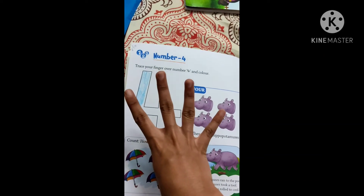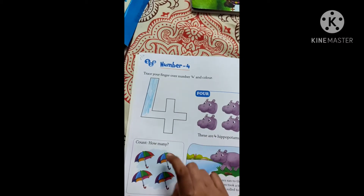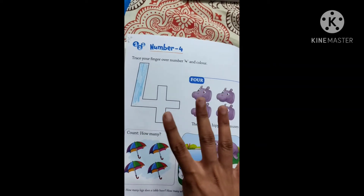You can see the teacher is having 4 fingers — see 1, 2, 3, 4. Count the umbrellas: 1, 2, 3, 4. There are 4 umbrellas.